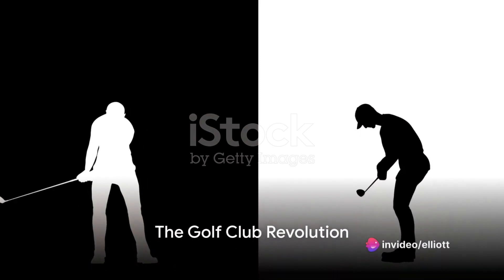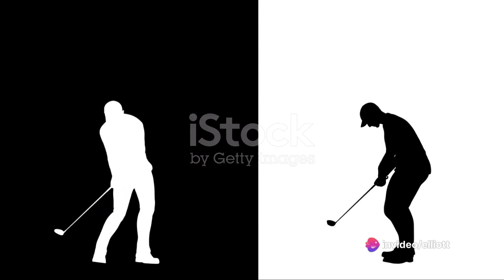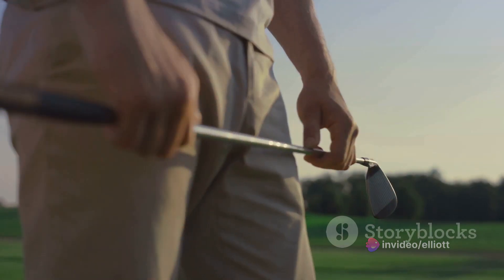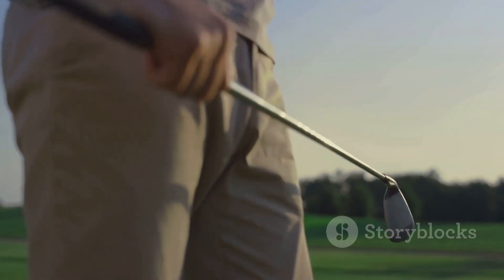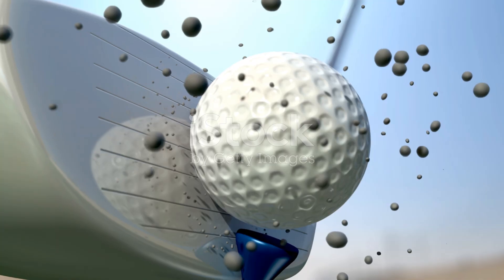Golf enthusiasts, get ready to witness the golf club revolution of the century. Introducing the mind-blowing NASA-approved double-headed driver, where innovation meets the fairway with a 10-degree driver on one side and a 3-fairway club on the back.